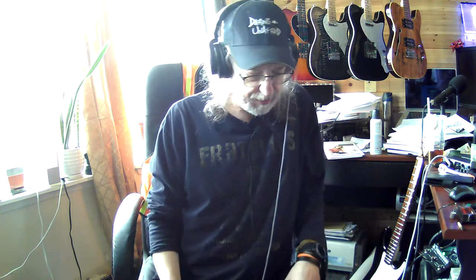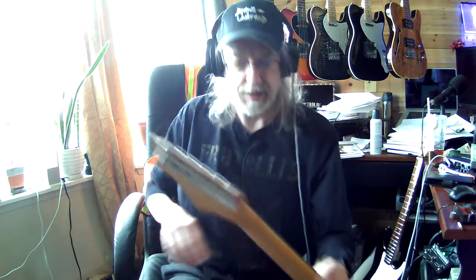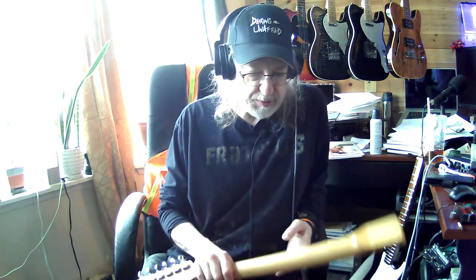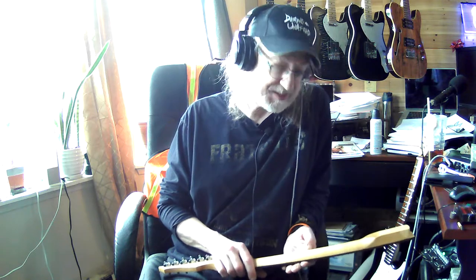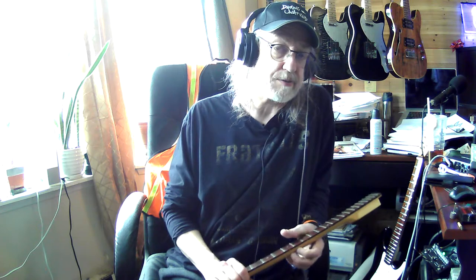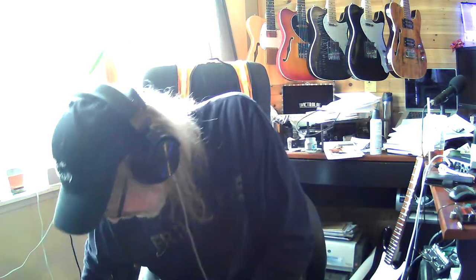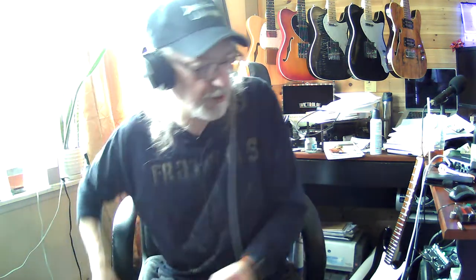The guitar stuff is progressing, a little bit. As the effects of the chemo wear off more, they're going away quicker. I don't know if that's because I'm fighting it more, getting used to it, or if I've built up an immunity — which would kind of suck, because it still needs to do its job. Immunity to the side effects would be cool, but as long as it still does its job.